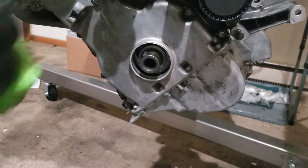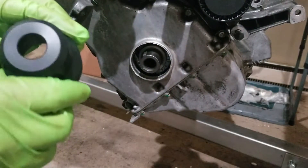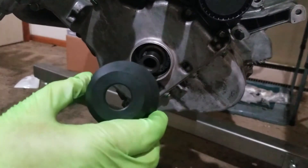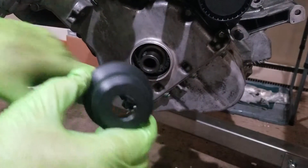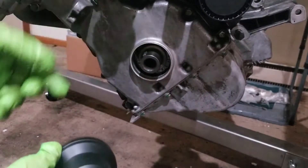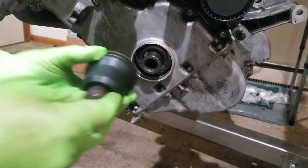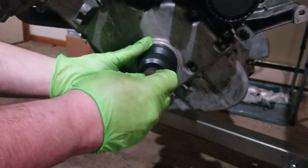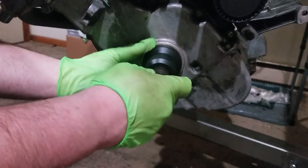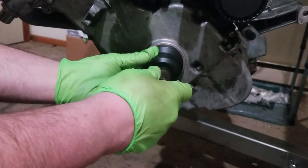I've chosen to use this crankshaft seal installer because number one, it's made for the job, and number two, it's a pretty tight seal. Since the crankshaft sticks out a little bit, there's no way to use a normal seal driver. Do not use any type of lubrication when installing this style seal.